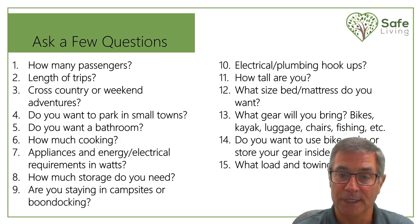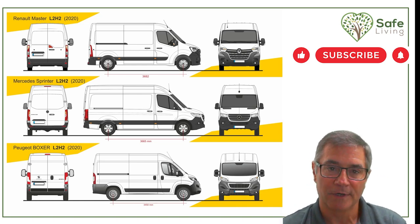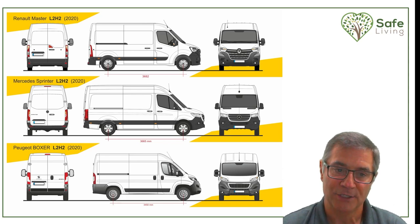Then lastly, what is the load capacity of the van and what is the towing capacity? It's important that we start to talk about the different van manufacturers out there, whether you're going to buy new or buy used and then build it out.